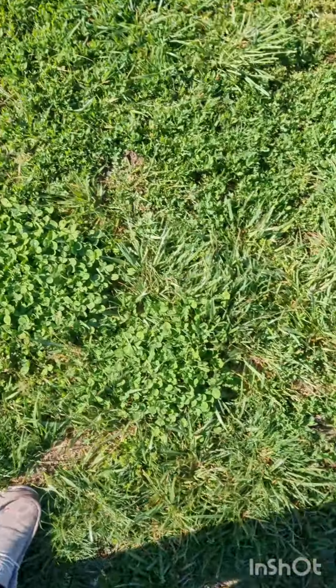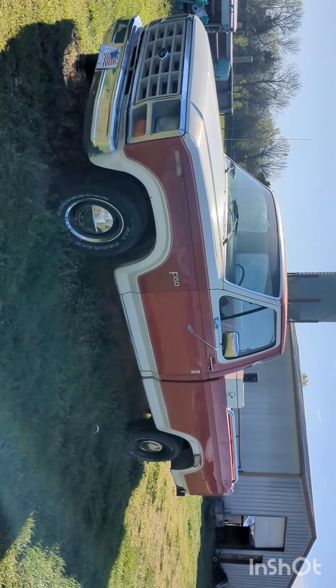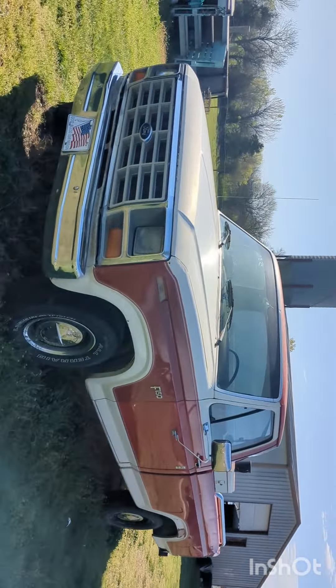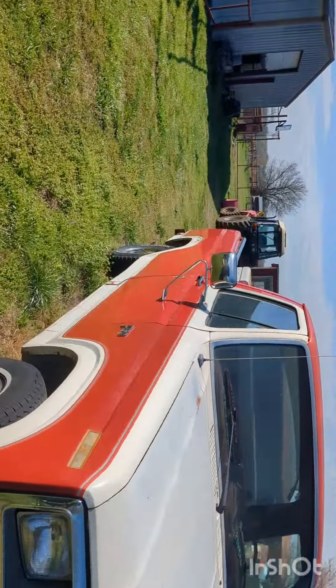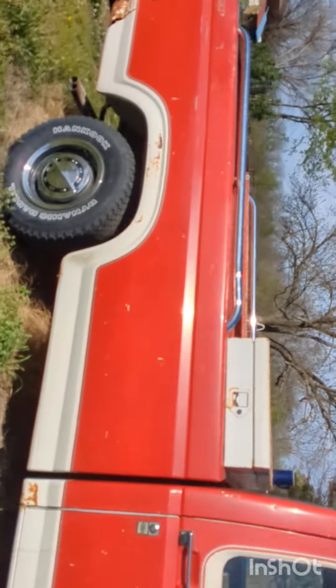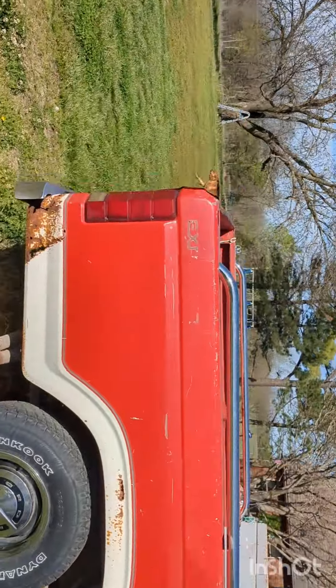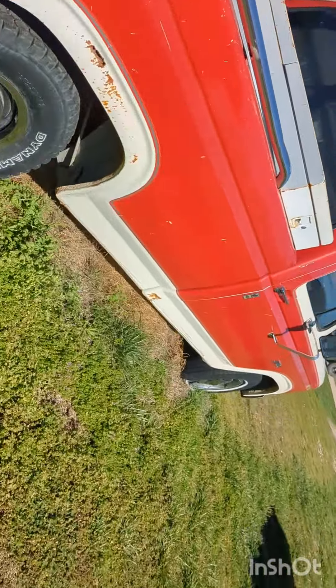We're going to take a break from the F-100 lot truck and I will be working on my F-150. It is a 1985 — last time I talked about it in my other video, I bought it for 500 bucks. Today I'm going to be working on the front tires.